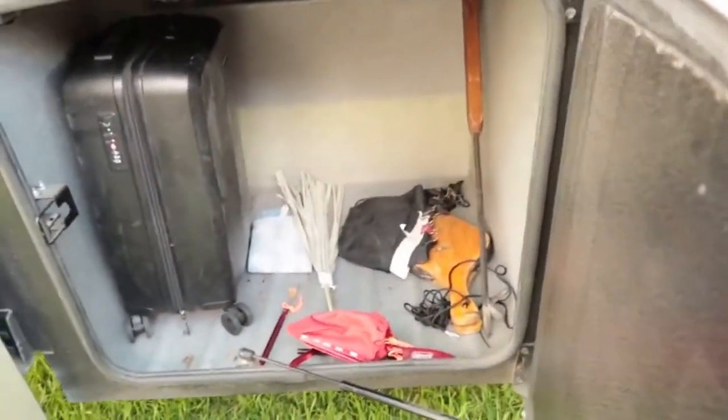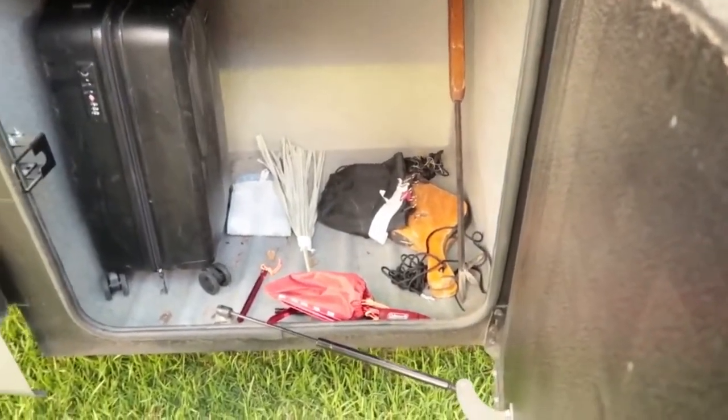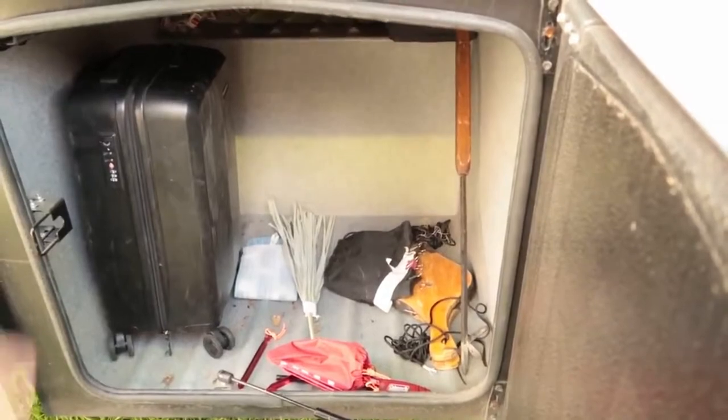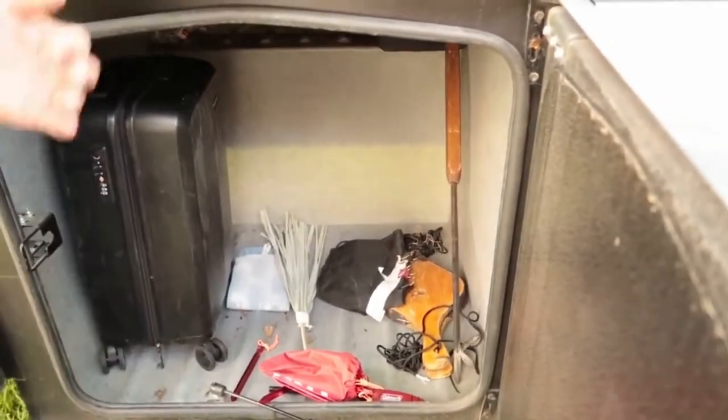Stuff gets loose because it doesn't go back into a compartment sometimes - usually if it's raining or we're packing up quickly. Then it just doesn't seem to get back to where it belongs, or if you're constantly moving from one place to the next with one-day stops, things just get out of place.